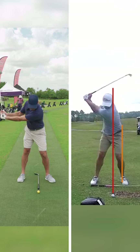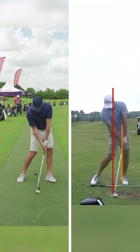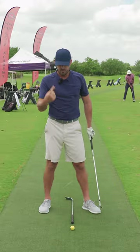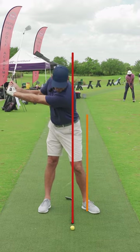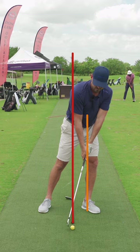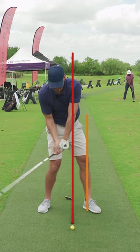We have to be able to get our belt buckle and our hips forward over our ankle while keeping the head back over the golf ball line. Now there are two common mistakes that I see amateur golfers fall into. Mistake number one: they do get the hips forward, but the head goes along with it. Common mistake number two: the hips stay back and the head stays back.